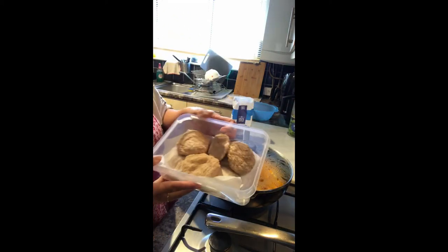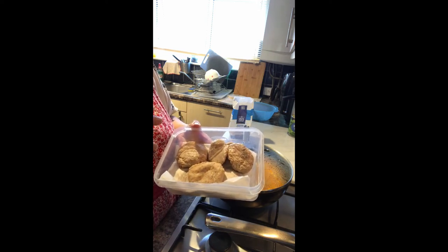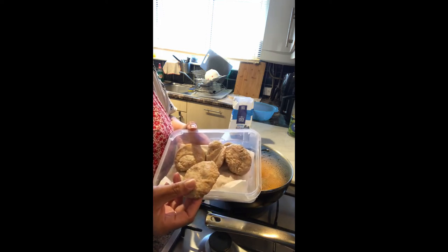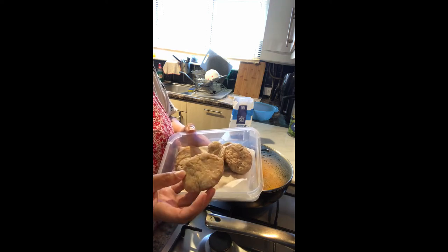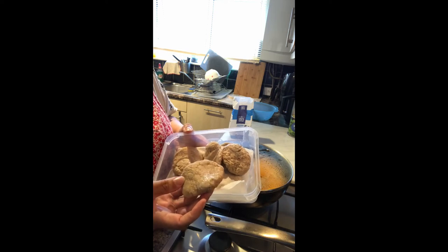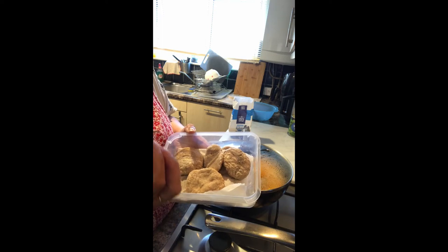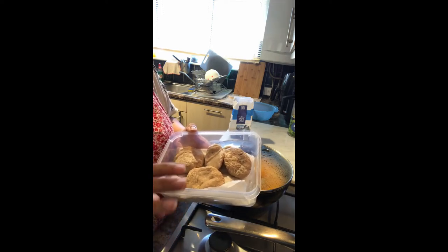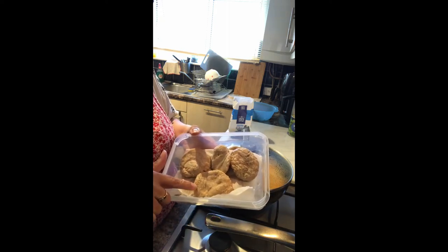Now for the sweet potato dumplings — I made these before we went on holiday, froze the leftovers, and now I'm gonna boil them. In here it's just plain flour, sweet potato grated finely, and coconut grated finely — so sweet potato dumpling with coconut. Then sweet potato, flour, essence, the juice of the coconut with a little water, and sugar to taste — about half a cup of sugar. I'll make another video showing you how I made these.